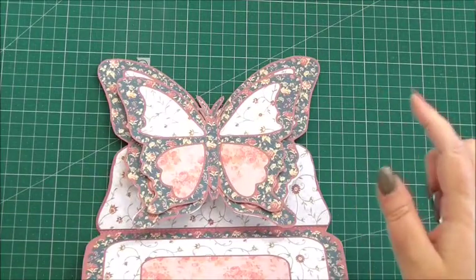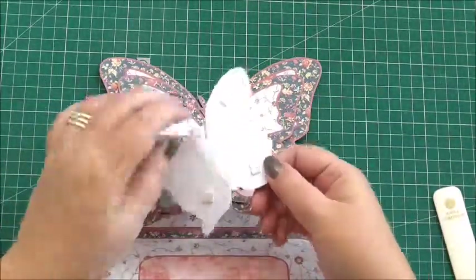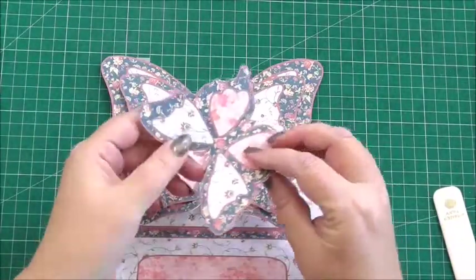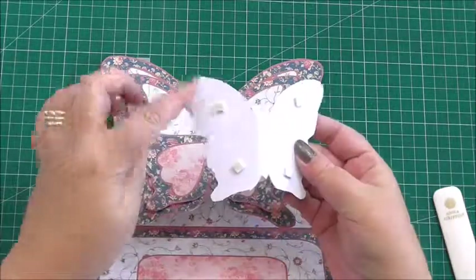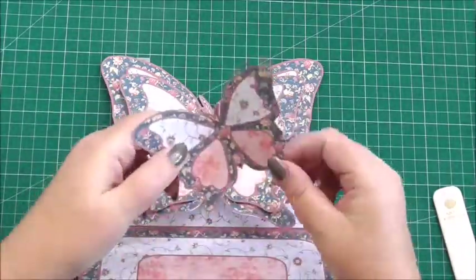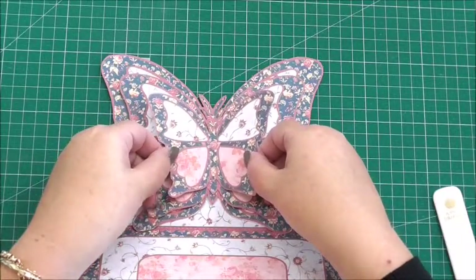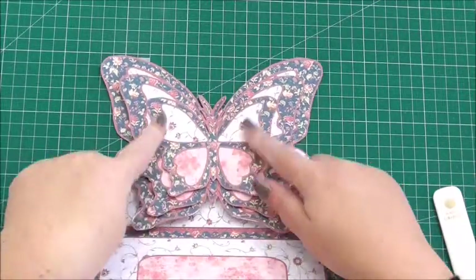Then we take butterfly number 3 — I've done exactly the same: flat tape on the body, scored and folded at the side of the body, and 3D foam on the wings. We add butterfly number 3 on top and we've built up all the layers for the butterflies.